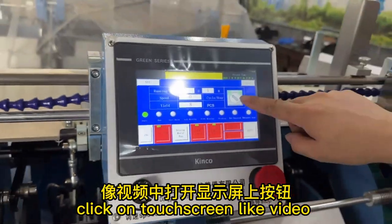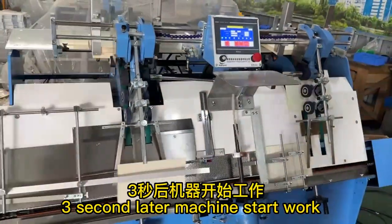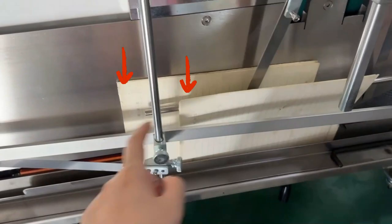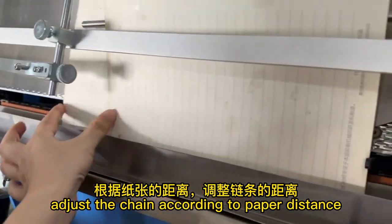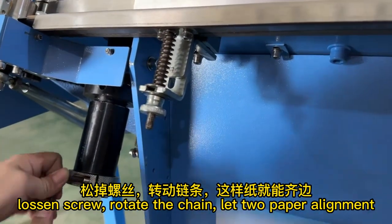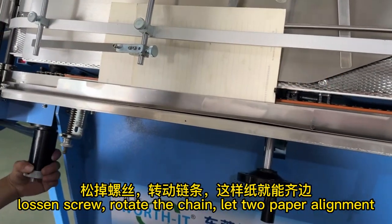Click on the touch screen — like in video — and three seconds later the machine starts working. If the paper is not aligned, you need to adjust the chain. Adjust the chain according to the paper distance: loosen the screw, rotate the chain, and the paper will align.